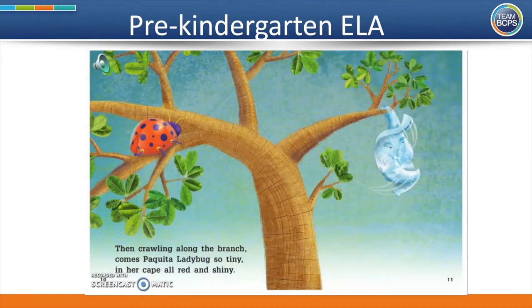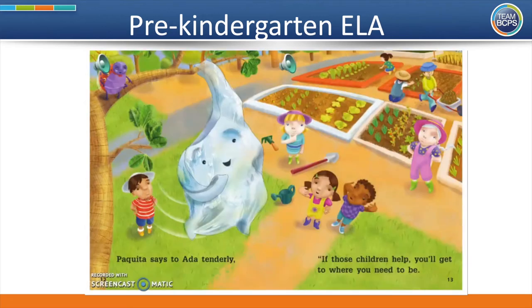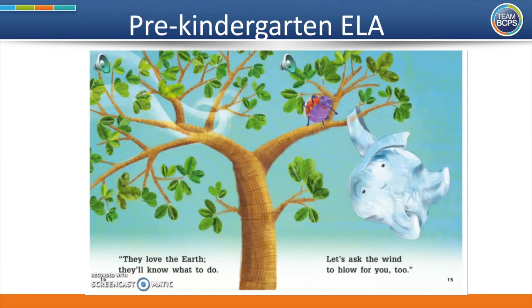Then crawling along the branch comes Paquita Ladybug, so tiny, in her cape, all red and shiny. It looks like Paquita Ladybug has an idea. Paquita says to Ada tenderly, if those children help, you'll get to where you need to be. They love the earth. They'll know what to do. Let's ask the wind to blow for you, too.